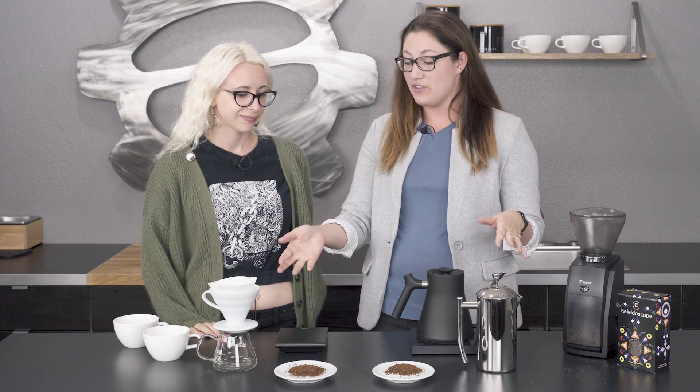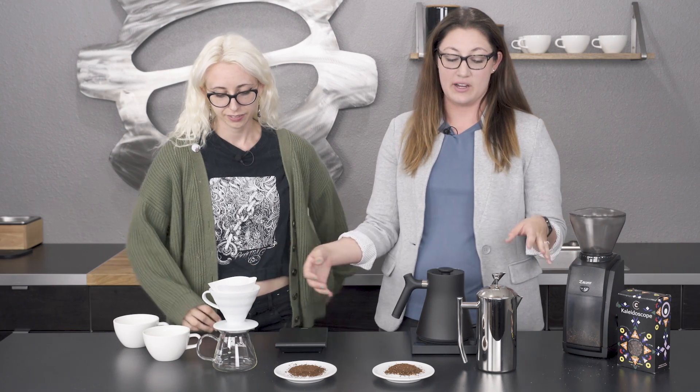So we have two different brew methods on the spectrum here. French press is going to be on the heavier-bodied side — it's got a metal filter, so it's going to have a little bit more oil to it, whereas pour over is what Clementine is going to go over, and she's got her paper filter. We're going to brew the coffee and taste them side by side to tell you how they're different.